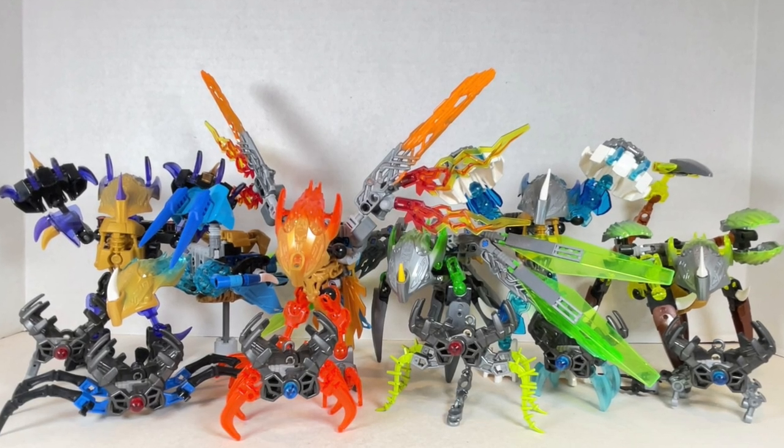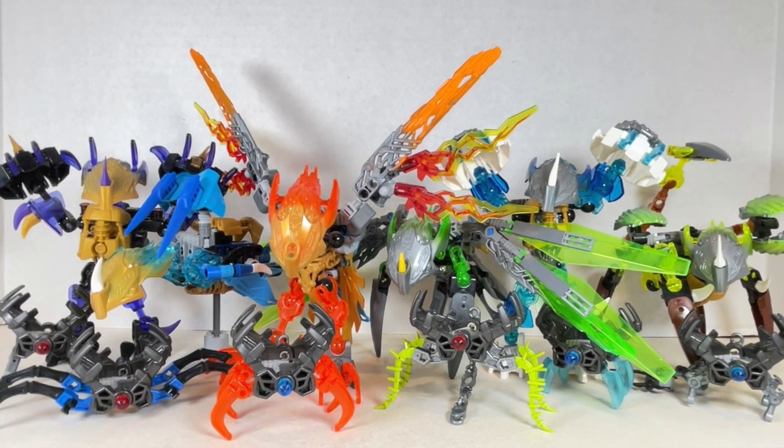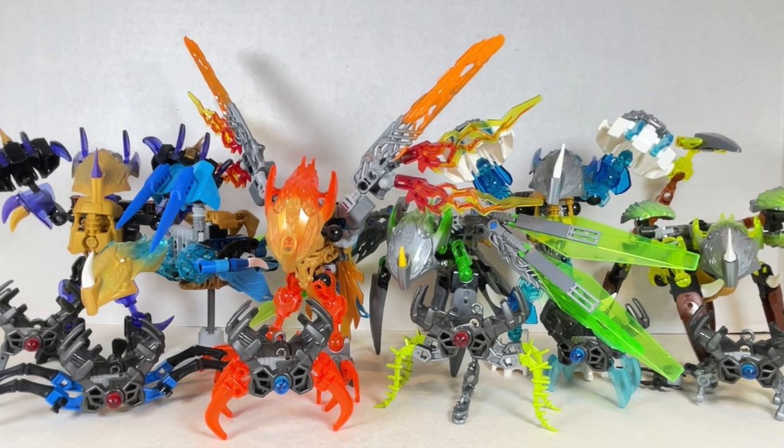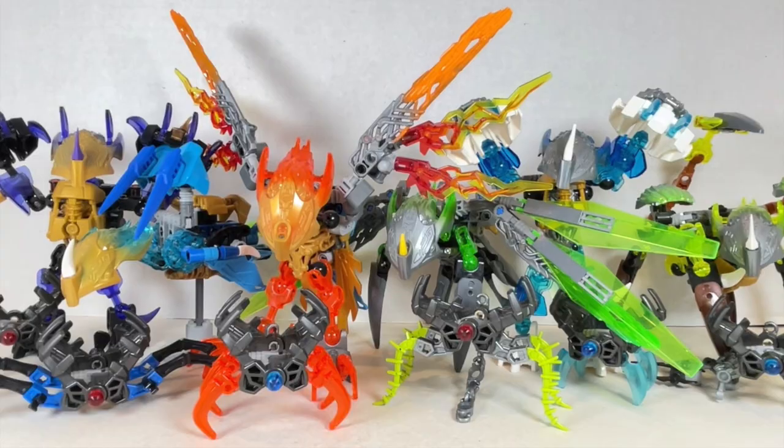Hello everyone and welcome back to JesseHeckCreative. Today we're going over these six elemental creatures and their shadow traps from Bionicle. Before we begin make sure to hit that like button and smash that subscribe button. Now let's get to it.